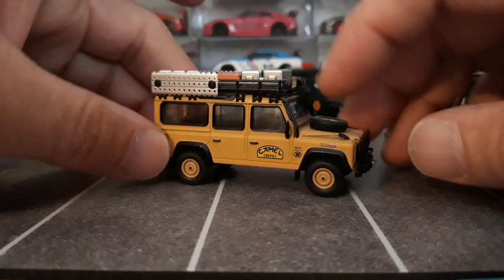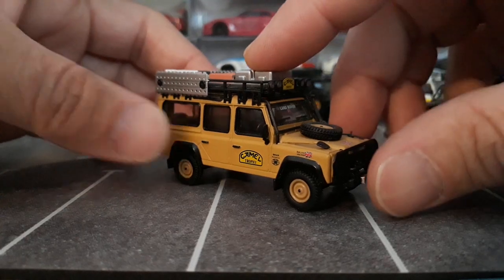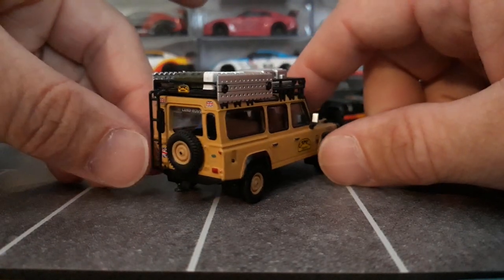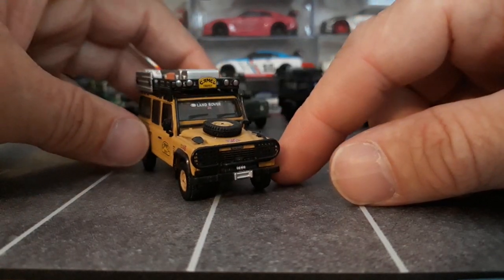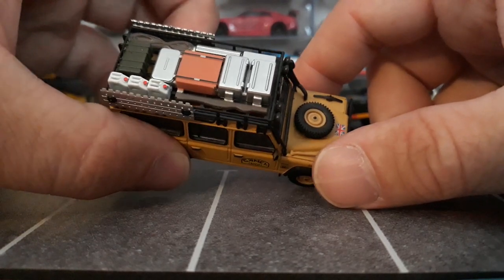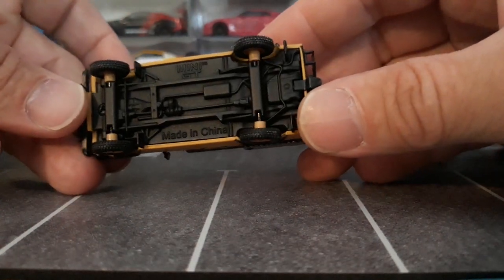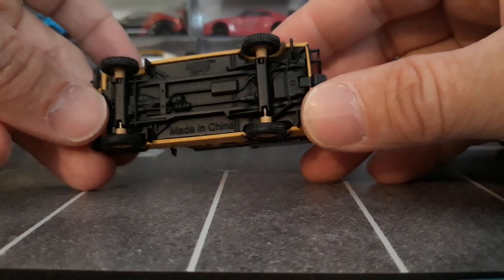This is probably the most sought-after 110 and it was the first release — the Camel Trophy winner. Very nicely done. Love all the details like the pry bar, the shovel, the spare tire on the hood, and the spare tire on the back side. Very nicely done with the brush guard. The roof rack has all the cargo and accessories, the ramps and stuff like that, and even a nicely detailed chassis. We'll go over this one in fine detail; all the other ones we'll just kind of show you the paint and stuff.